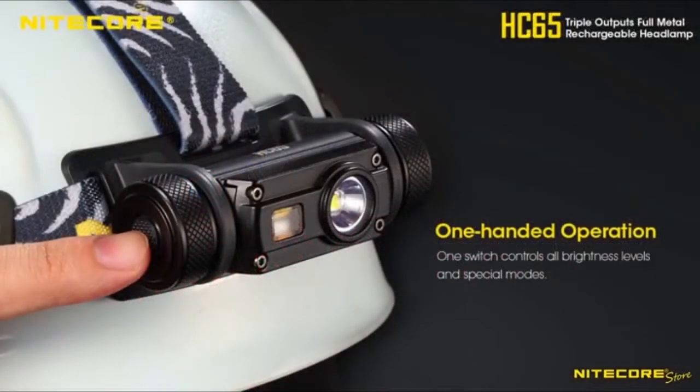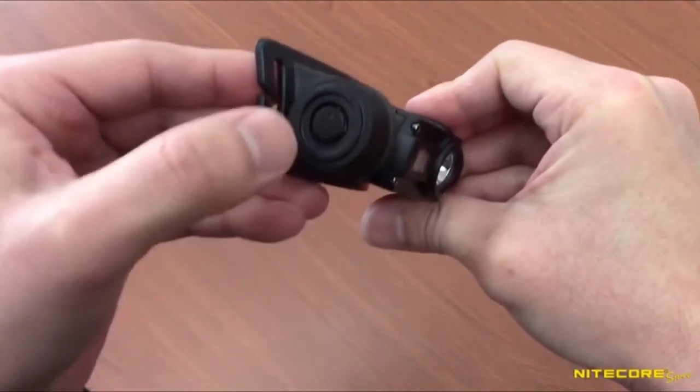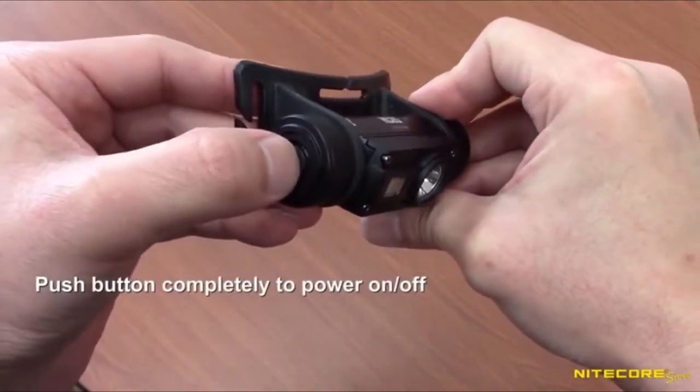The HC-65 is controlled entirely via a conveniently located dual switch. Similar to a camera shutter, the button will react differently depending on how hard it is pressed. To turn on the headlamp to the previously used mode, press the button completely.